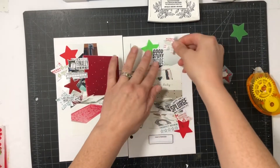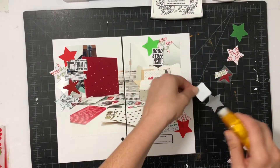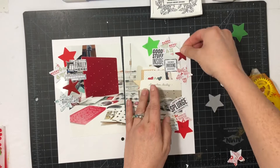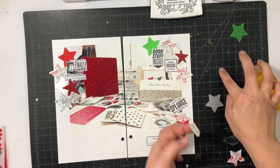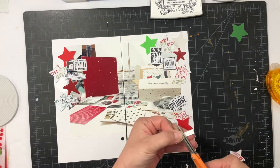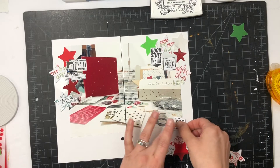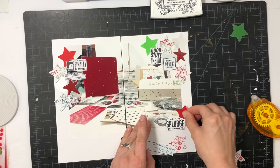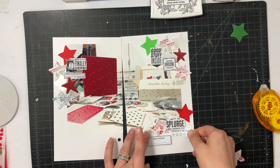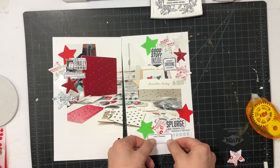I'm covering up the negative space on the left-hand side where you can see my ugly kitchen. That's something I like to do — cover up negative space because it's not necessary for the project; you can use it to your advantage. I'm laying down all the different pieces and then pop-dotting a few of the stamped phrases, like the splurge piece. I'm going to keep going until I have everything on the page, then stamp a few stars towards the end.